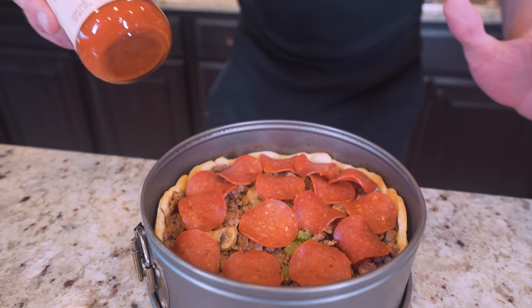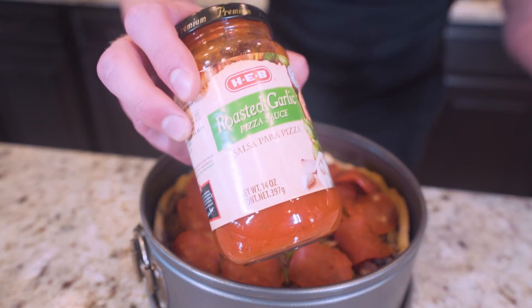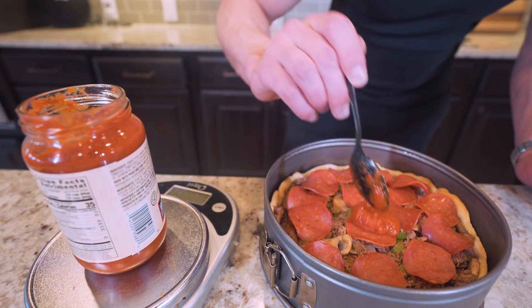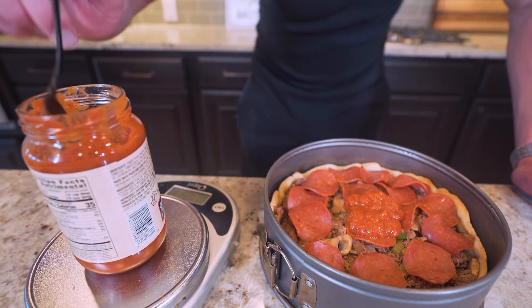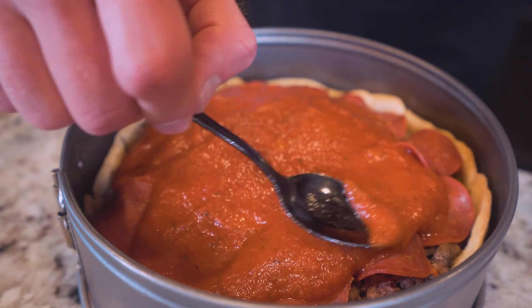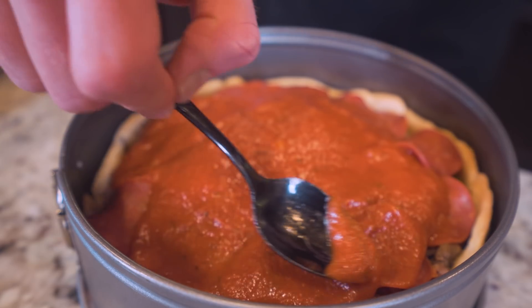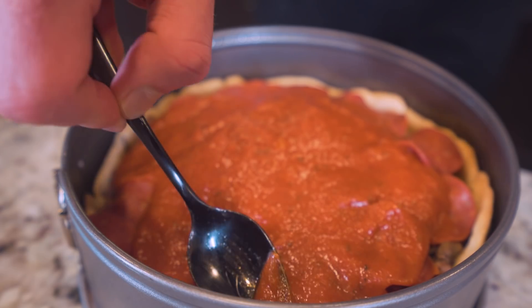And then finally, the last thing we want to add is pizza sauce. I'm using a 35 calorie serving of roasted garlic to add some good flavor, but you can use traditional pizza sauce if you'd like. We're just going to take a spoon and pull sauce from our jar until we reach that 305 gram weight. And once the sauce is on here, just go with your spoon and slowly spread it over all of your toppings. Don't go too crazy with it because you don't want it to go over the crust.